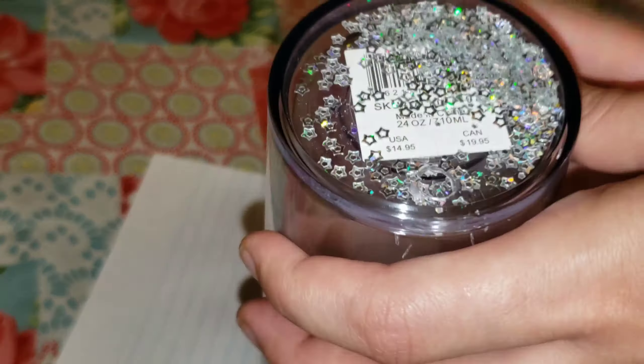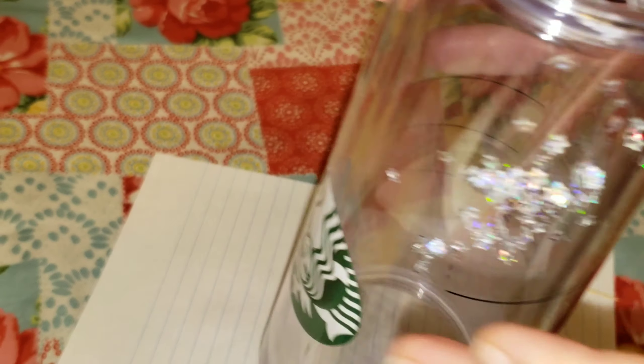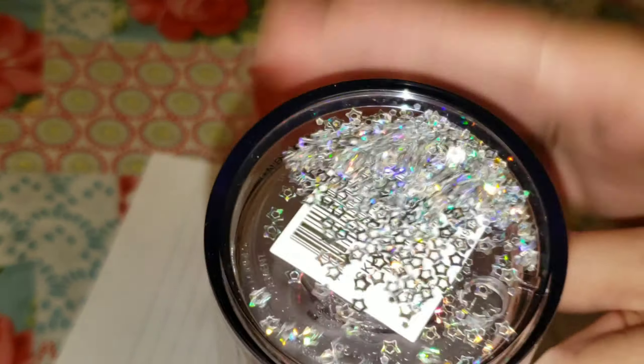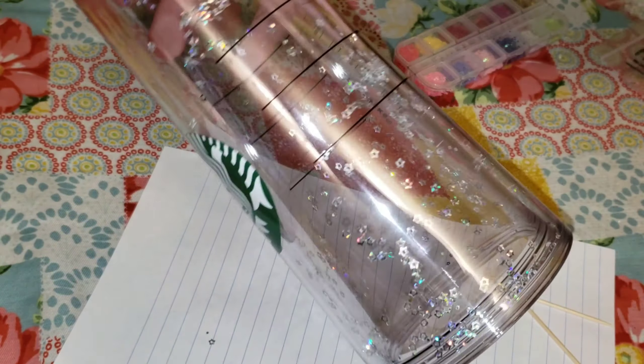What I have here is a Starbucks tumbler. I went ahead and drilled the hole in the bottom of the cup off camera. I used a 5/16ths of an inch drill bit to drill the hole. When you do that, you want to make sure you're really careful and you don't drill through the inside layer of the cup. This is an insulated double wall Starbucks tumbler.